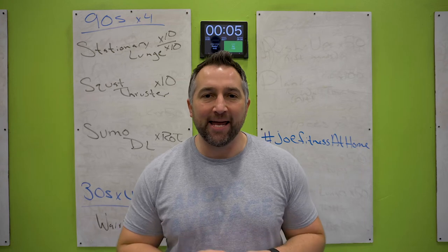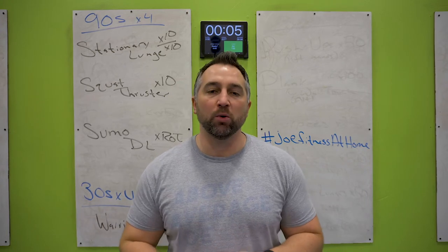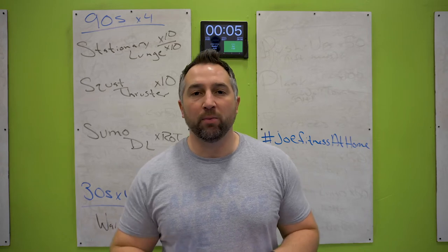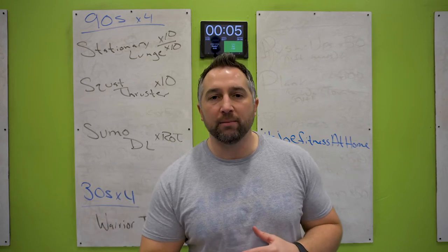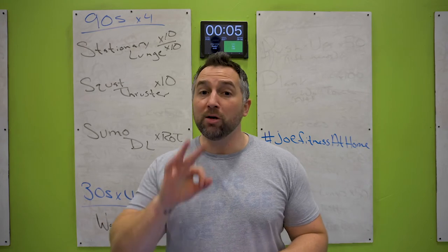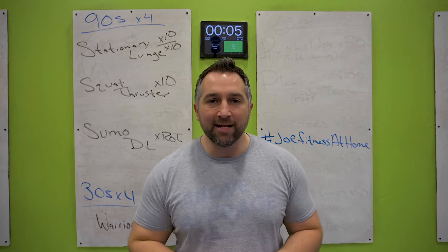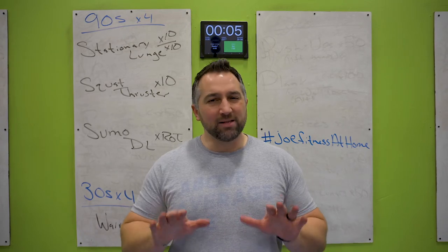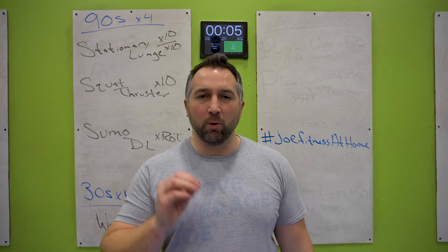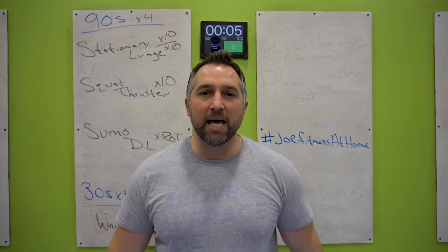What's up everybody? It is a new day, it's a new workout. Today we're gonna do a 90-30 EMOM. We're gonna do 90 seconds on the top of the board and 30 seconds on the bottom of the board. We're gonna do that for four rounds, and we're gonna do three boards like that today with a one minute rest in between. These are gonna be a little bit slower paced, a little bit more focused strength training with some yoga. We're gonna get our zen on today.